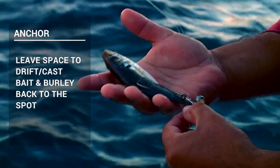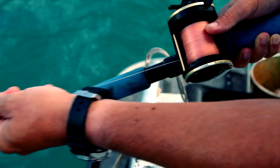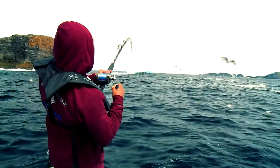With stray lining, we're trying to fish baits as naturally as possible, so we're trying to let them drift down through the water column as naturally as if we'd just thrown a piece of bait in with no hook or sinker on it. So when the boat settles on the anchor, you want to ensure that there is enough room between the boat and the area that you want to fish.